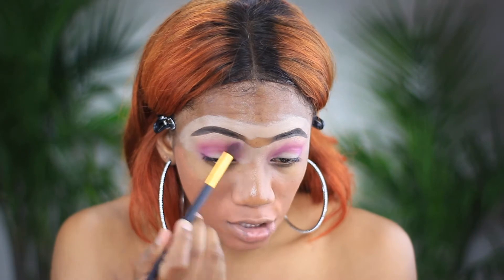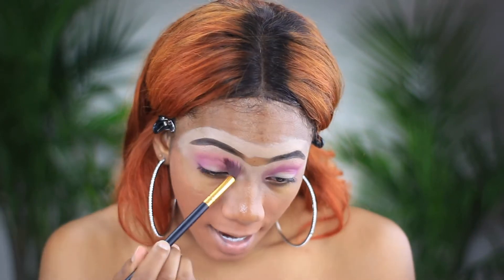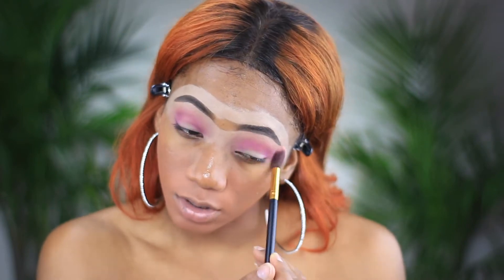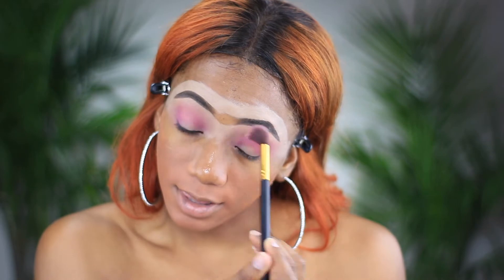I feel like sometimes — and I don't know if this is just me — but I noticed that sometimes the color that's inside the pan when I put it on my eyelid is not actually the same color. Maybe because of my skin tone and my undertones mixing in with it. That's why you have to play around with the colors first.